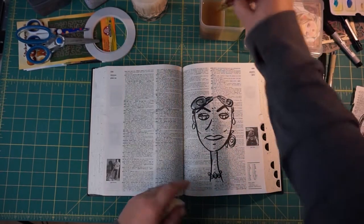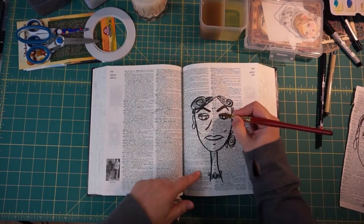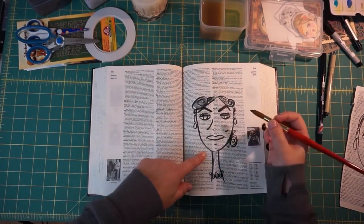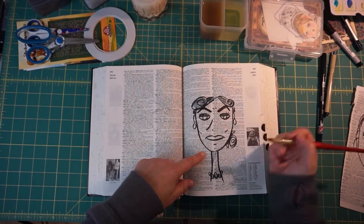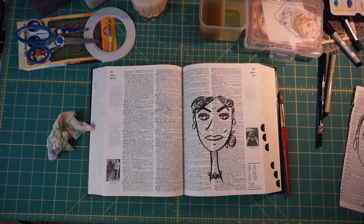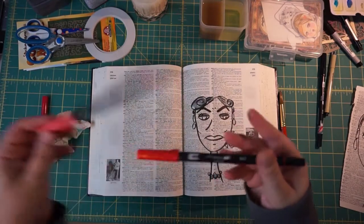It does work really nicely on this dictionary page though — I don't know what kind of paper this is but it makes it really nice to draw and work on. I'm debating whether to give her a red lip because I love a red lip. Let me grab my marker — I have these reds. Oh, this one was more pink, I think I'll do this one.